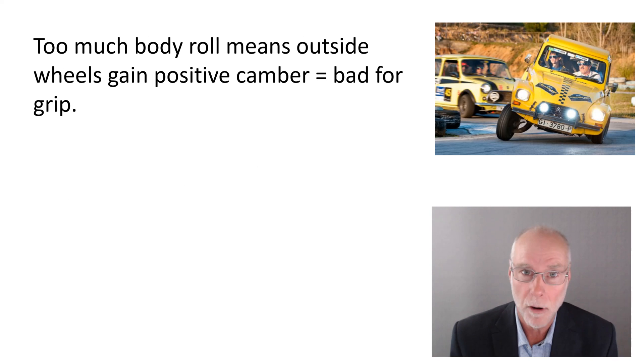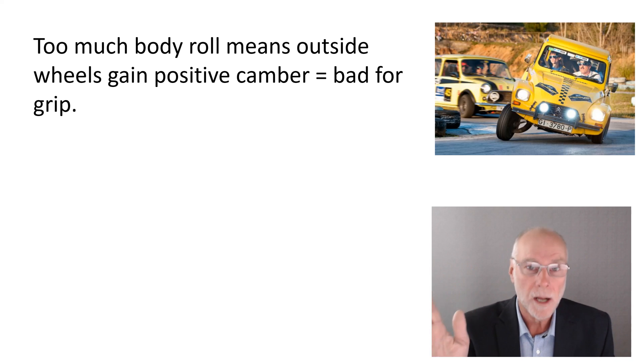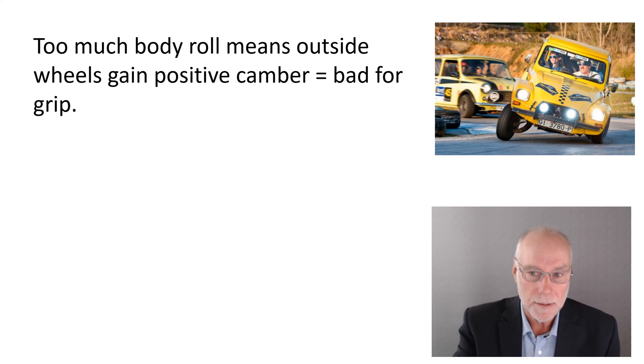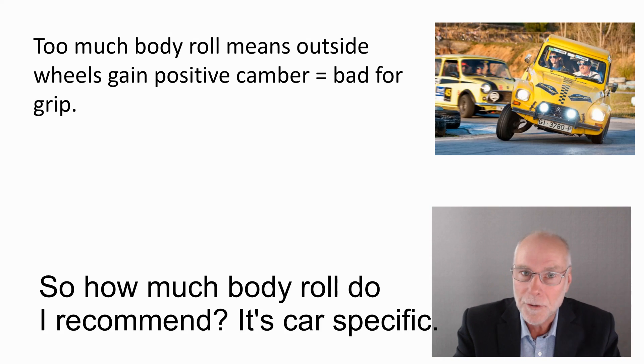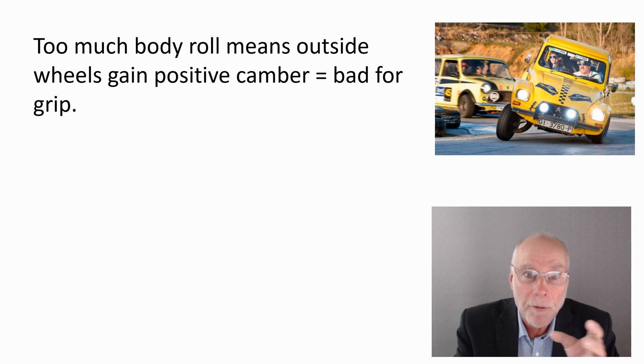Why is too much body roll bad? We can see in the 2CV — it has more body roll than probably any car you'll ever see. The problem is the outside wheel, the one taking all the load, develops positive camber; it's no longer vertical to the road and is actually leaning the wrong way. As soon as the wheel starts to lean the wrong way, the tyre has less grip. So too much body roll causes positive camber on the outside wheels, reducing grip and leading to sliding. But this is an extreme. We can go back to three, four, maybe even five degrees of body roll and still cope with skaty conditions while keeping the wheel largely vertical to the road.